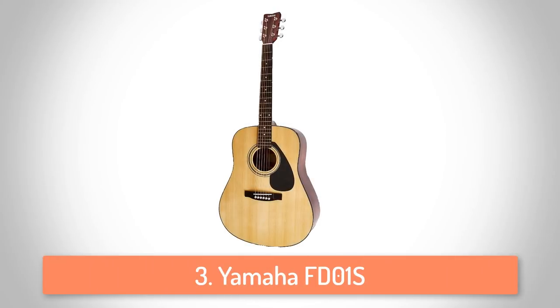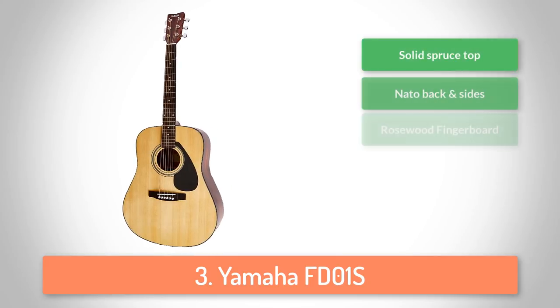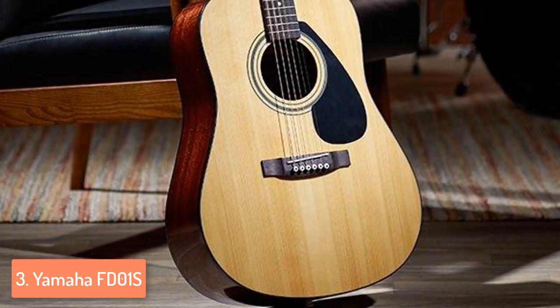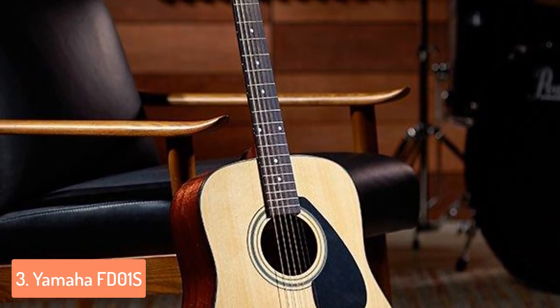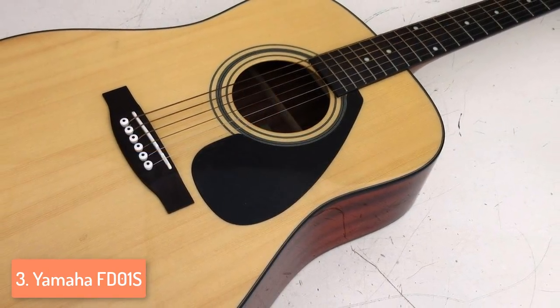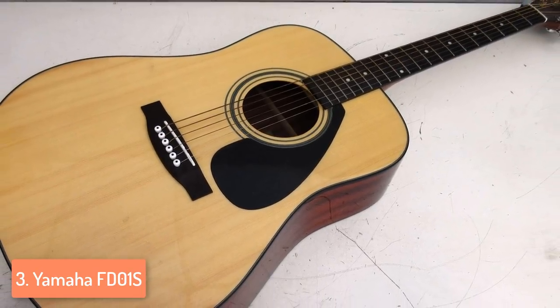At number 3 we have the Yamaha FD-01S. The Yamaha FD-01S is an ideal guitar for beginners, intermediate or even professional players because of how nicely done it is, providing you continuous skill development no matter which of these three categories you fall into. From the design perspective, it is designed with quality wood that provides perfect durability and also gives a really nice appearance. It is a strong, smooth, pinnacle acoustic guitar, featuring a rosewood fingerboard and bridge and a NATO laminate neck and sides.